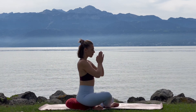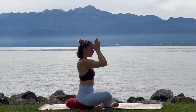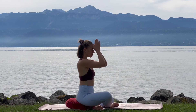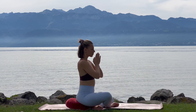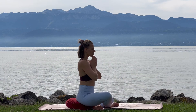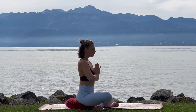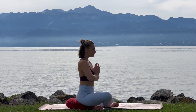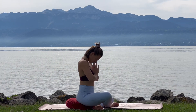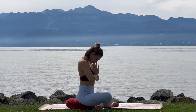Bringing your hands in front of your forehead — clarity of thoughts. Bringing your hands in front of your throat — clarity of speech. And finally bringing them in front of your chest — clarity of heart. Bowing, fingers together, all as one. Namaste.